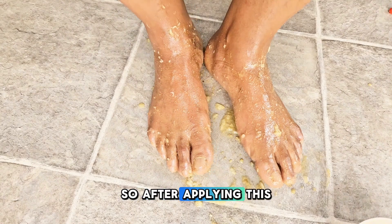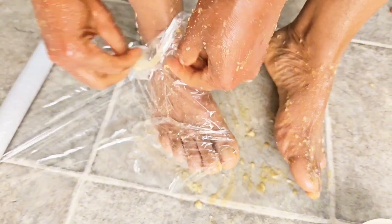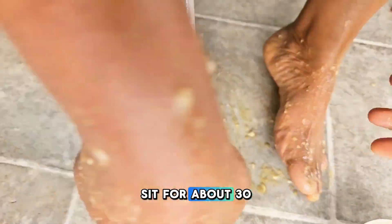After applying this, I'm going to wrap up my feet and hands with a plastic bag and leave it to sit for about 30 minutes.